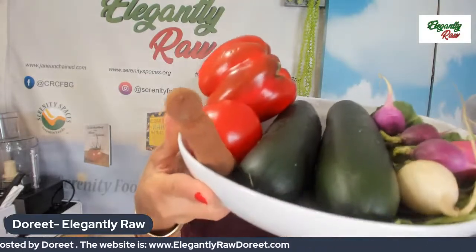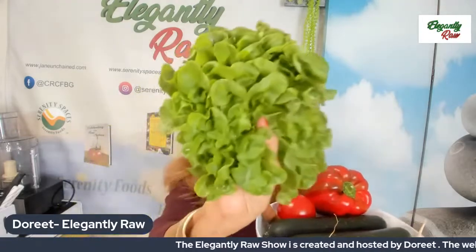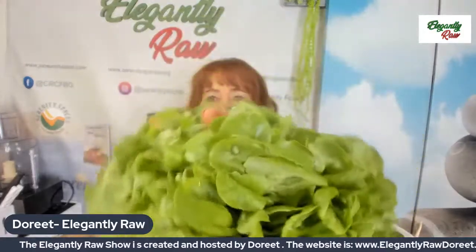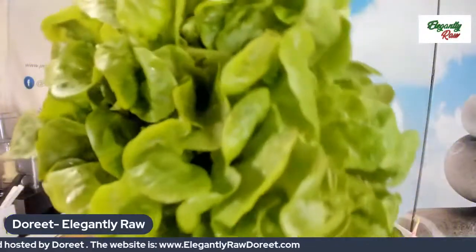Hello and welcome to another episode of the Elegantly Raw Show. Look at these beauties we have here. So many people say they don't know what to do with a salad. Do they ever go to the farmer's market? They keep making the same salad over and over, thinking it's boring. But is this really what we find boring, given the wealth and plethora of all the gifts that the earth offers up today?